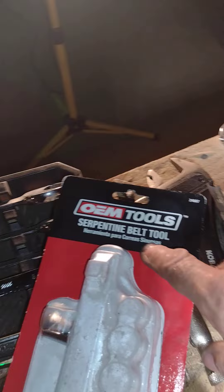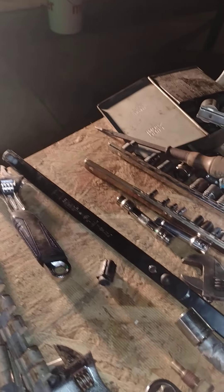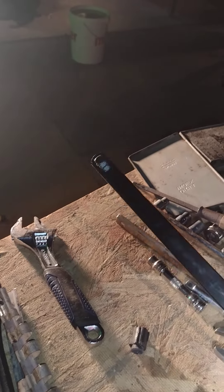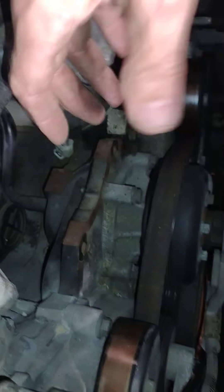I also recommend getting a serpentine belt tool — it makes things a lot easier. This tool is pretty long; there are two parts here and a third part still hooked up to the serpentine belt tensioner so I can get the belt back on. It's a super cheap tool and you may only use it once, but I've used mine a dozen times in the last two years. You hook the other part into the tensioner right here, pull, and it lets you move the belt. I just left the belt in place so all I have to do is put the alternator back in and pull the belt right back up where it goes.